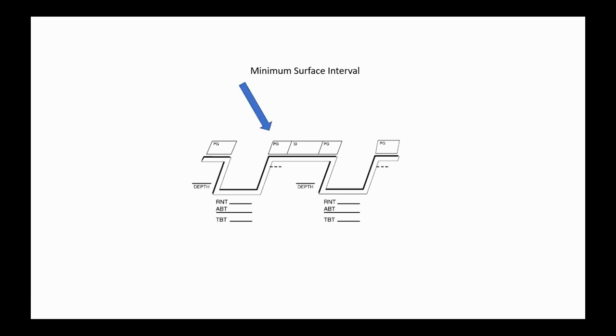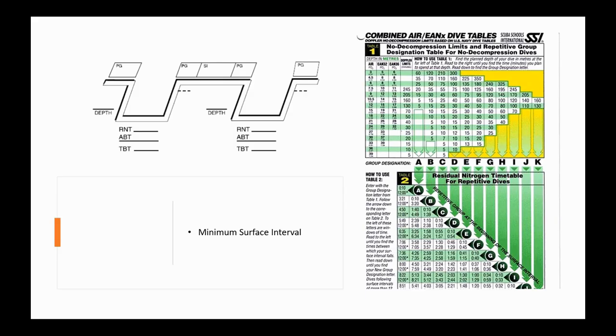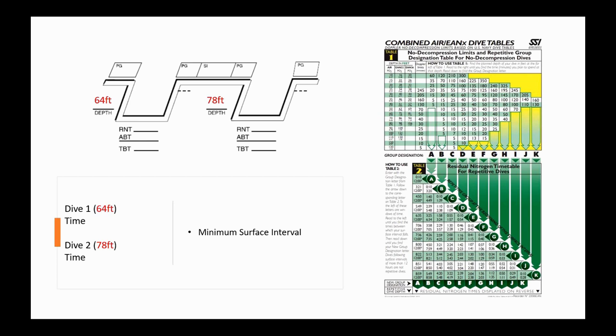Once we've done both dives, we'll get two pressure groups. The pressure group on the left is the ending pressure group after dive one; the group on the right is the beginning pressure group required before starting dive two. We need both to calculate the minimum surface interval — the minimum time out of the water to do these two dives safely. Let's use the SSI enriched air and air dive tables to calculate both scenarios.